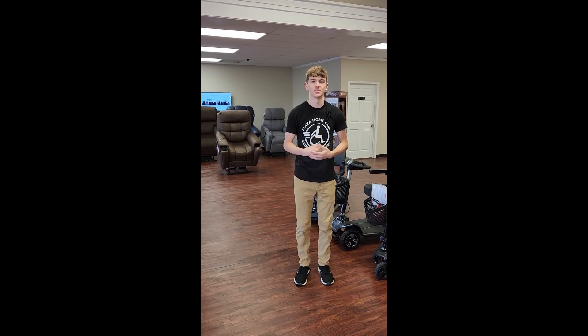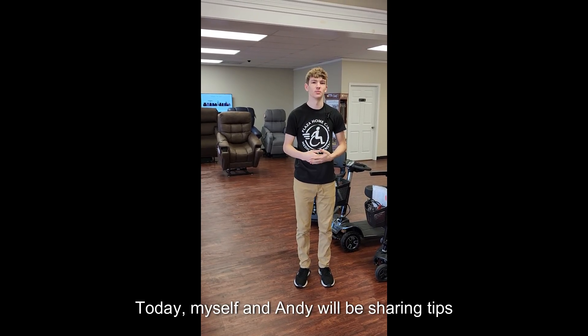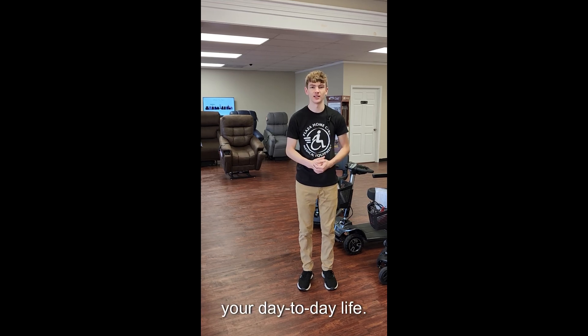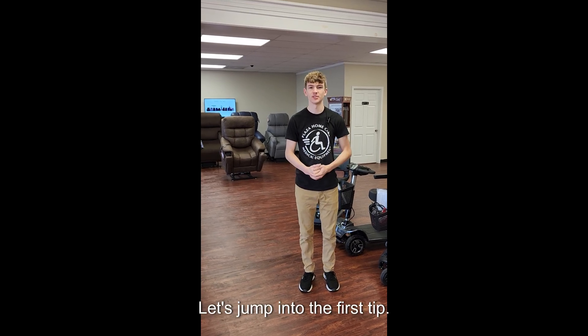Hey, we're Plaza Home Care. Today, myself and Andy will be sharing tips we've learned over the years to help you in your day-to-day life. Let's jump into the first tip.